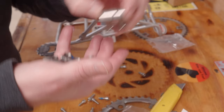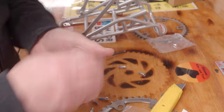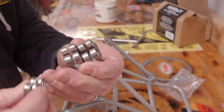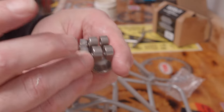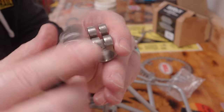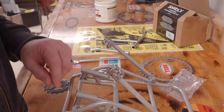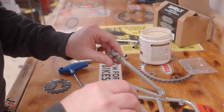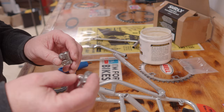One of the trickier parts is just making sure you get the brackets that hold the rack arms pointed in the right direction. Surly describes this in their instructions very well, but I had to fiddle around with it a little bit — I think I ended up putting them on backwards at first and then just flipped them over. The key is you want the brackets positioned so that you can get to all of the attaching bolts easily when the rack is mounted on the bike.